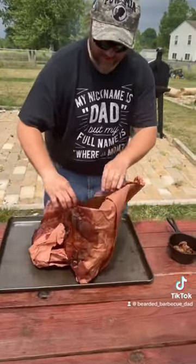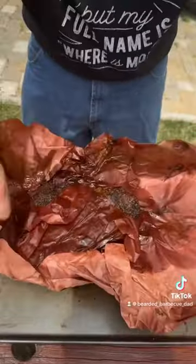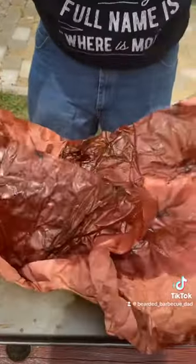Hopefully you can see how juicy this is. Look at that — it's got great bark. That's beautiful. That is gorgeous.